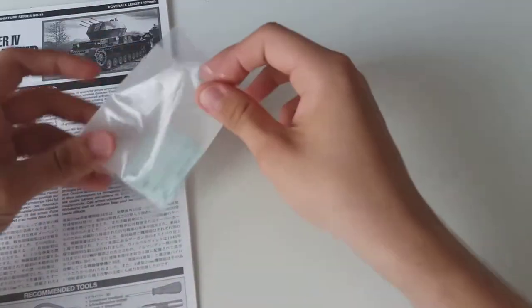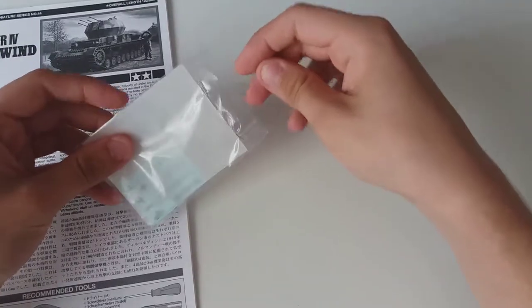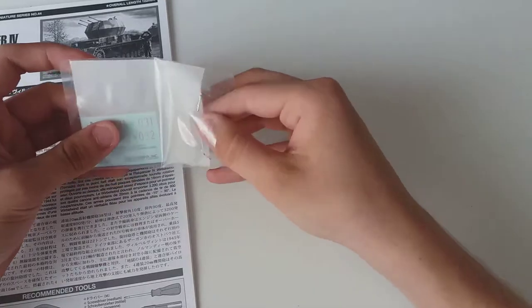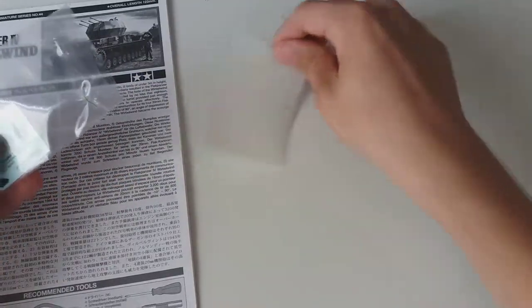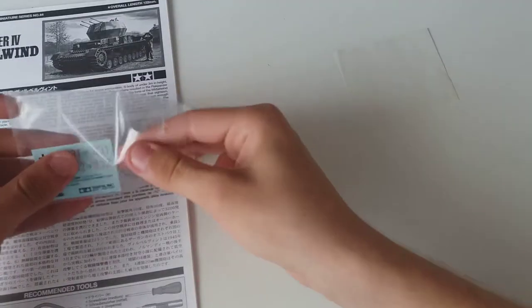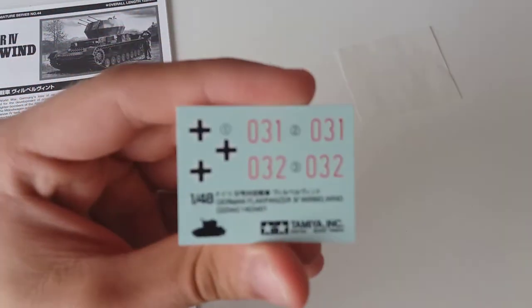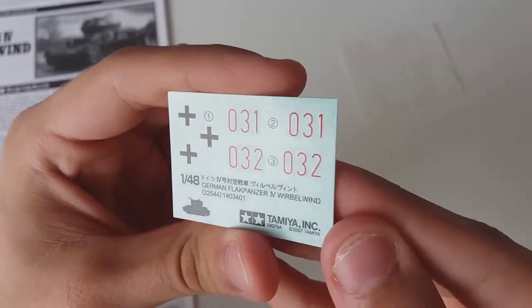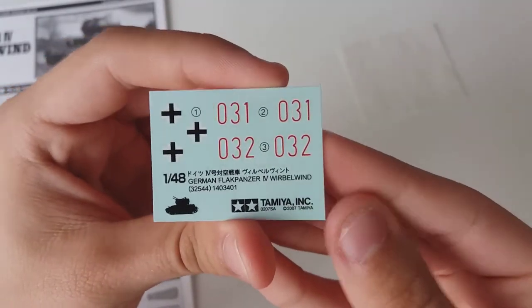Now the decals — this is actually my second take because the first take didn't record any audio for some reason. You have a greased paper and a simple decal sheet. There aren't many decals, of course, since this is a vehicle, but they are very nicely printed in matte finish.